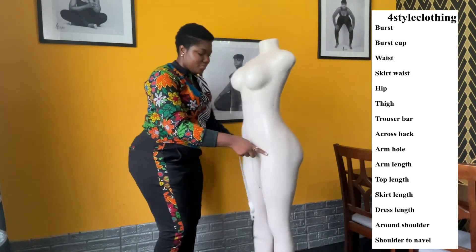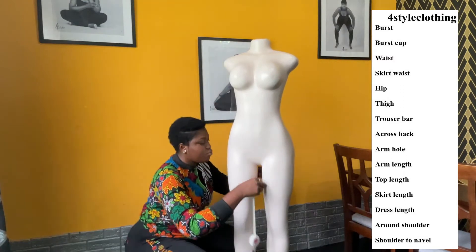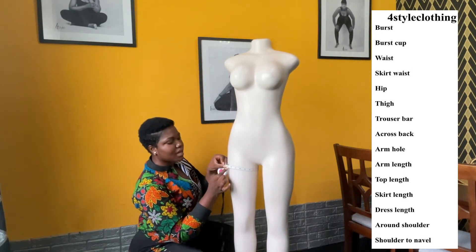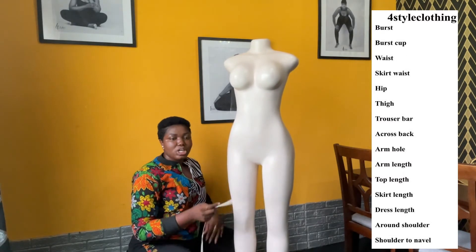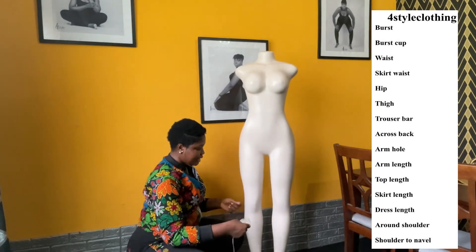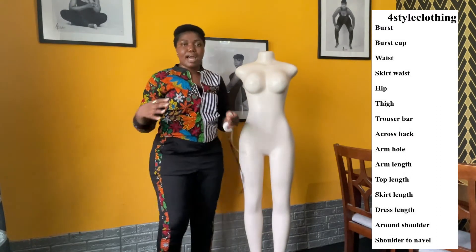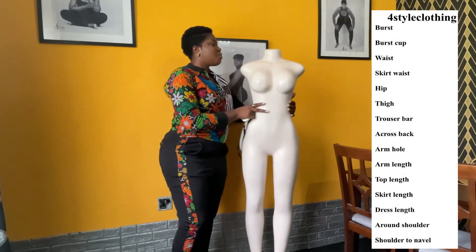Then we go to the thigh. You run the measuring tape around the thigh just like you did for the hip to get the thigh measurement — that is 20 inches for me. Then you go to the trouser leg width. You run your measuring tape down this part of your leg to get how wide or how close you want your trouser leg to be.